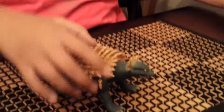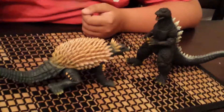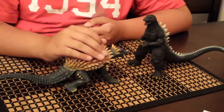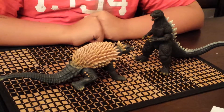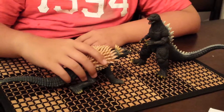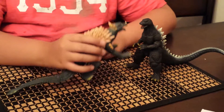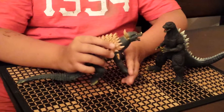Now let's get on to scaling. This is my Bandai Anguirus and my Bandai Godzilla 2004. If you want to put Anguirus on all fours, this is the scaling. If you want to put Anguirus on his hind legs, that's the scaling.